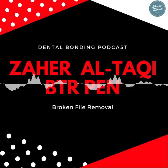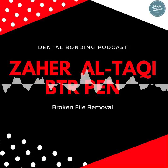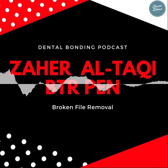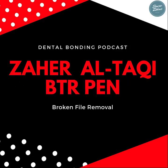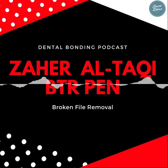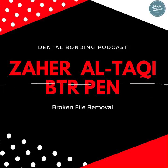You always create some space with ultrasonics to grab the fragment. How much space do you usually recommend? To be able to place the 0.3 millimeter needle with the 0.07 wire inside, we need at least one millimeter of space — at least one millimeter in width and one millimeter in depth to place the smallest BTR pen needle.